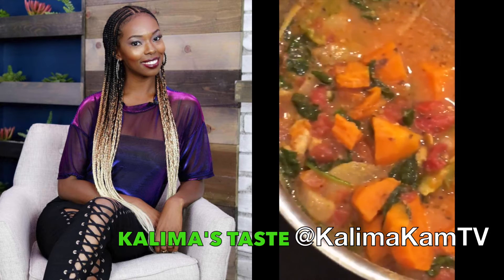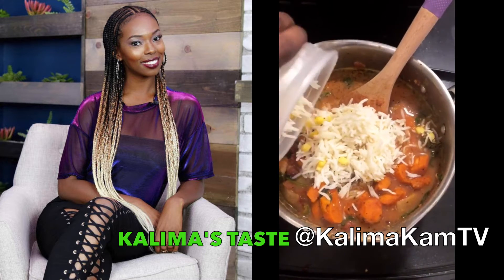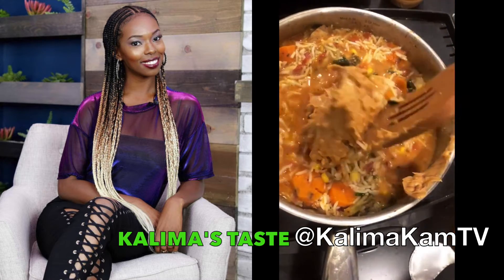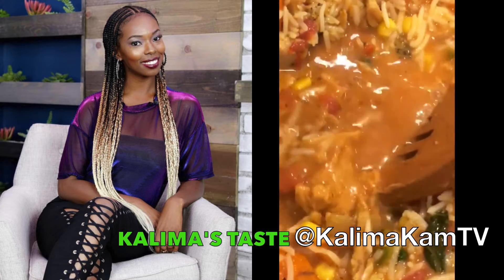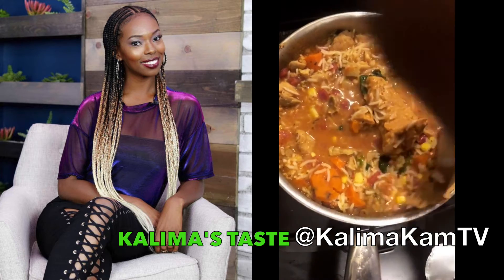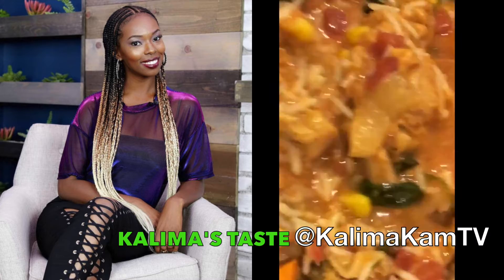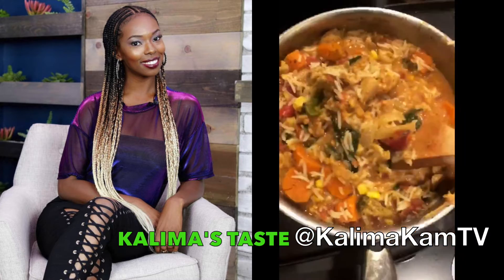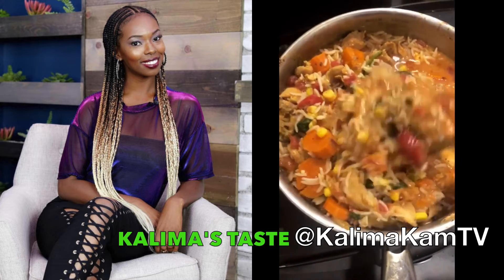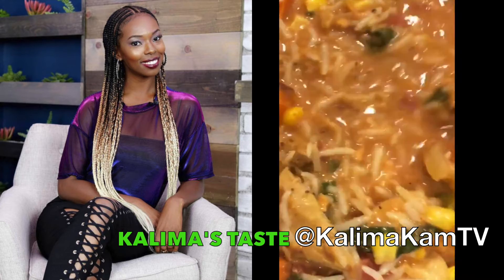Now that everything is cooked and ready to go, it is time to bring in that rice. And now for the grand finale — the reason we came here today, the reason we're living our best life — it's the peanut butter. When I tell you this peanut butter gives it that thickness that we absolutely love, it's going to thicken up this soup in a way I can't even explain. You just have to try it.